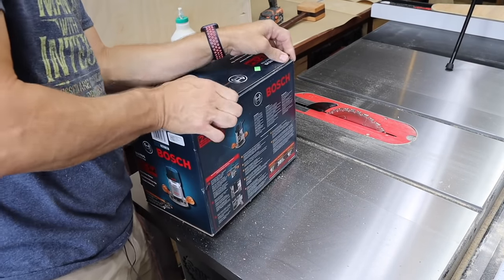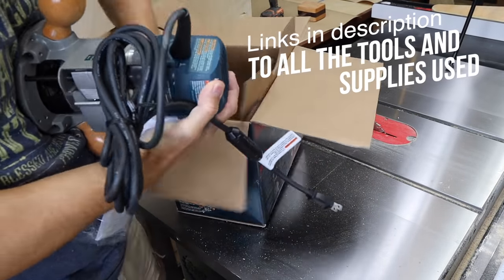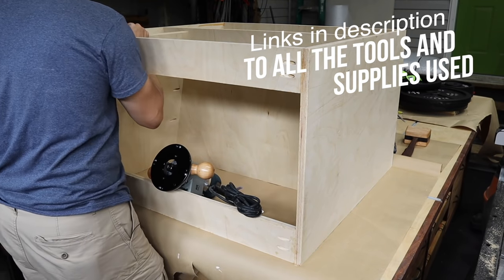Then I unboxed this Bosch router so I could make sure everything was going to fit correctly. I'll drop a link to this router and all the tools and supplies used in this build in the description below.